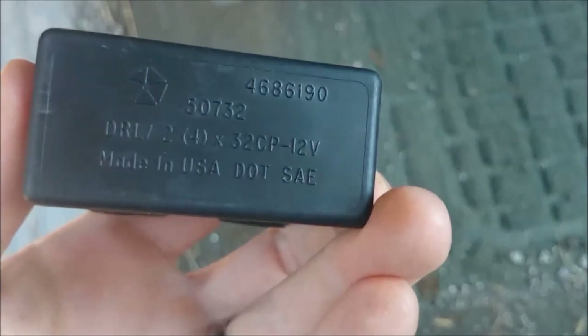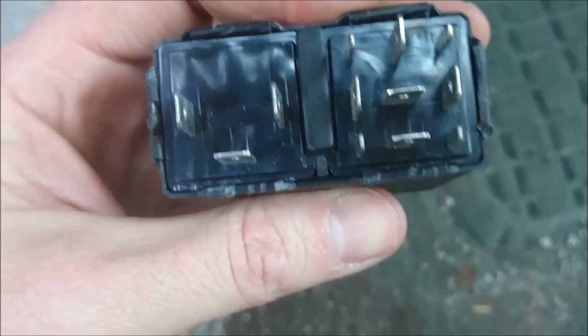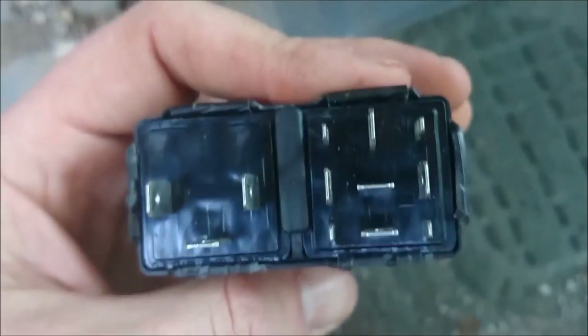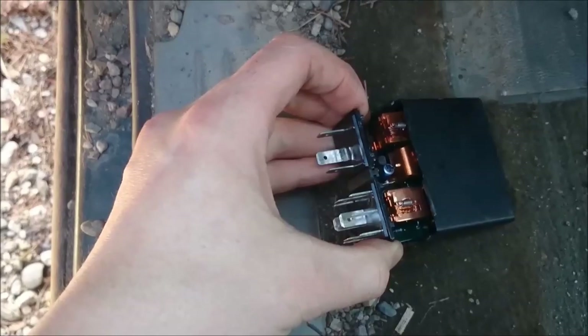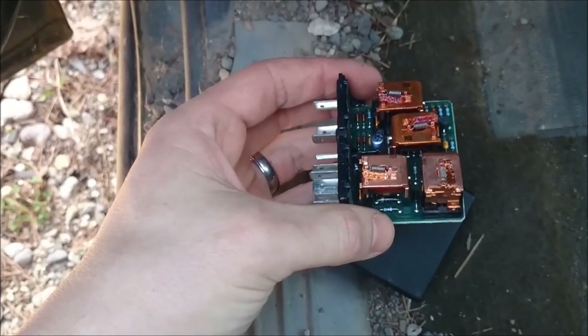This is the cause of those kind of flasher problems. It's a daytime running light relay, but it also is the relay for the turn signals. If you ever wanted to see what the inside of one of these things looks like, there's the inside of the relay.